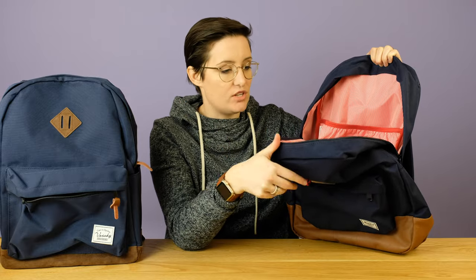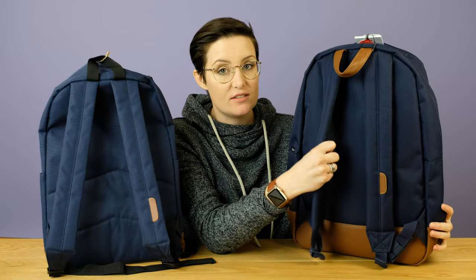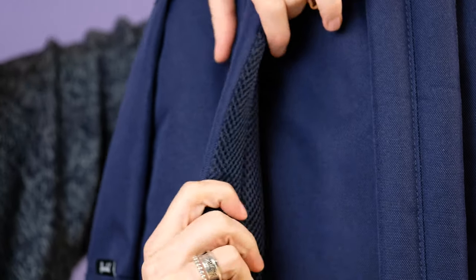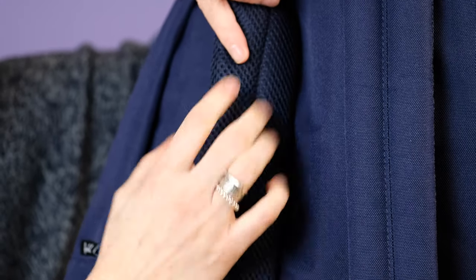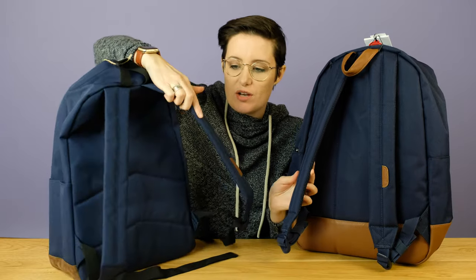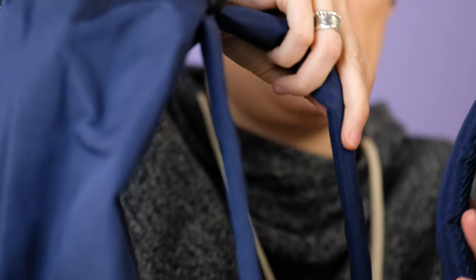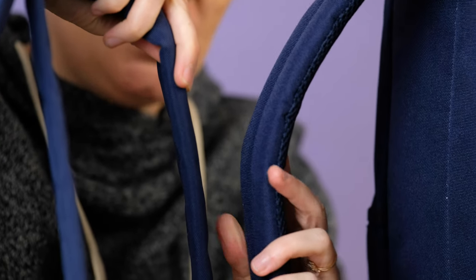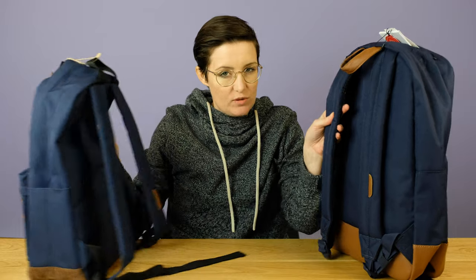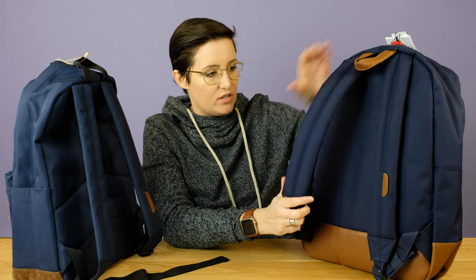That is a huge difference, and that point definitely goes to Vashy because I like having pockets. Another really big difference between these two bags is the straps on the back. The Herschel ones have nice mesh padding — quite thick, nicely padded. The Vashy straps, on the other hand, are very thin with nothing on the back. There's a very big difference in the thickness, so I feel like the Herschel straps would just be way more comfortable — that's a really big deal for me. That point definitely goes to Herschel.